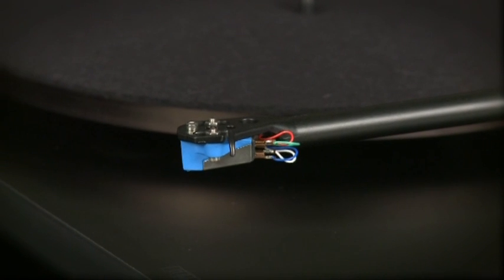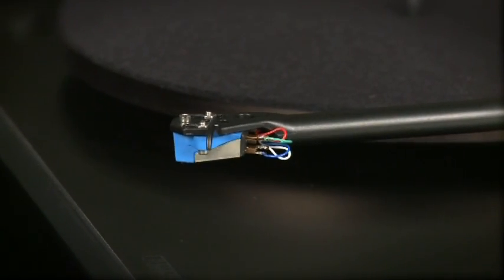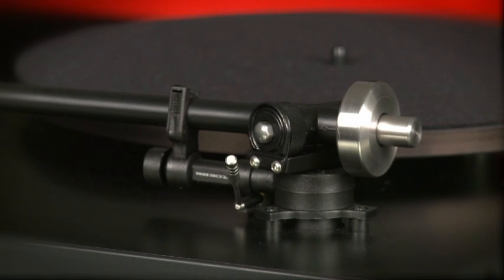If you buy it with the supplied moving magnet cartridge pre-fitted — and most people will — there's little setup apart from adjusting the arm.